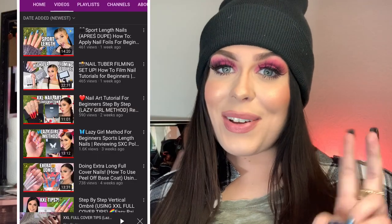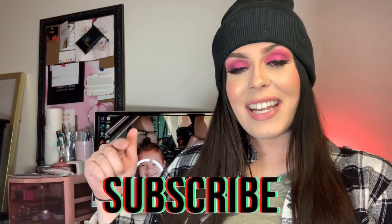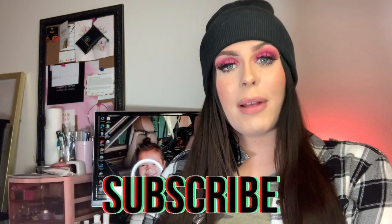Hey guys, welcome back to another video! If you don't know who I am, hi, my name is Janessa and this is a nail channel. I try to bring you at least two videos every single week doing some fun nail stuff. If that sounds like something you're interested in, please consider hitting that subscribe button down below.